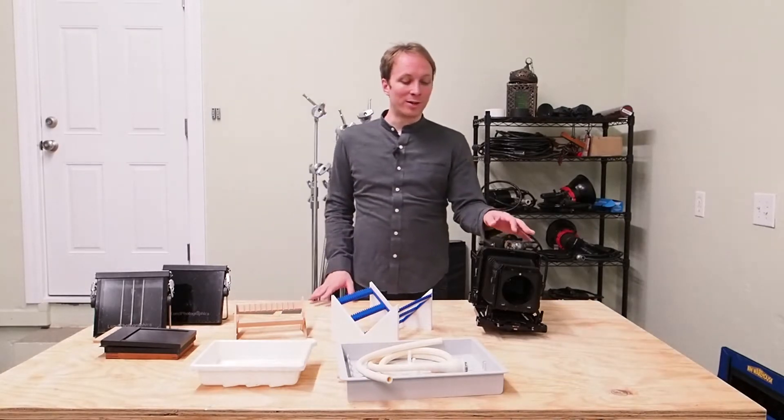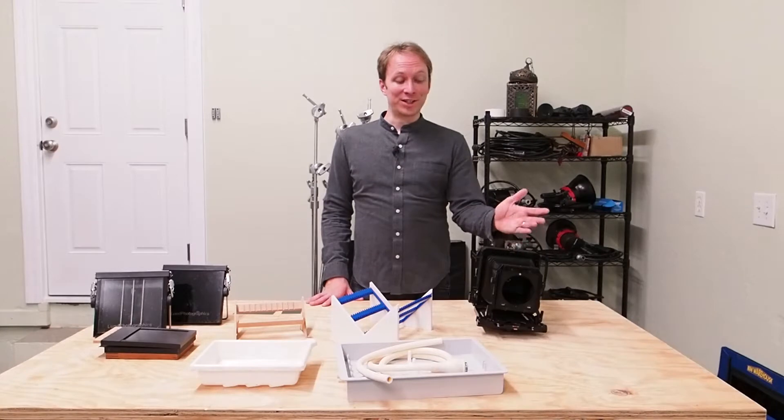What I want to talk about today are some of the things that you may want to buy, some things you may need to buy, but also some things you may be able to avoid buying and use cheaper or do-it-yourself versions of — if you want to save money or limit your investment before deciding if you really want to go full bore into the process. Let's get started with the most obvious necessity: a camera.